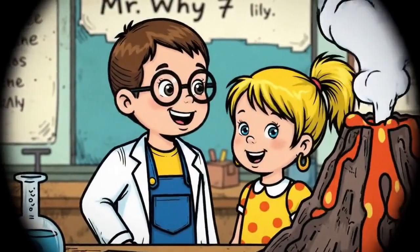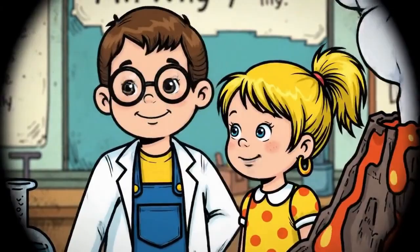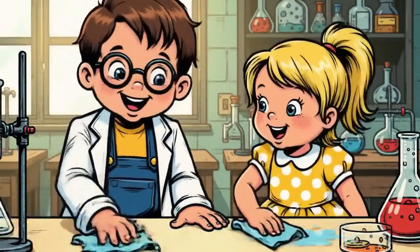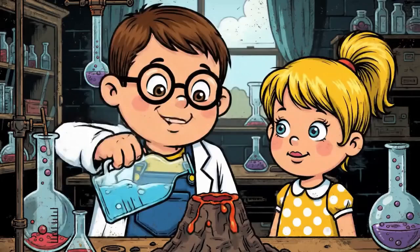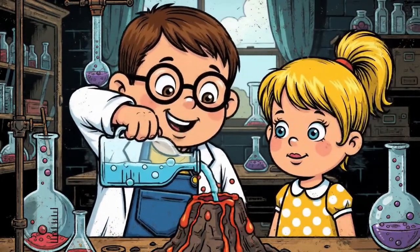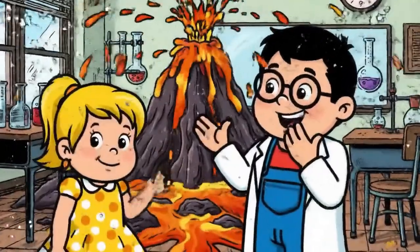Even after the eruption it looks really cool. Time to clean up — science can be messy! More vinegar means more fun. It's erupting again!